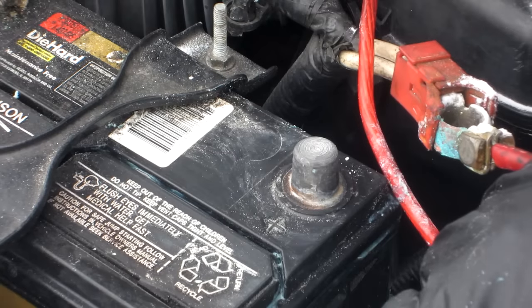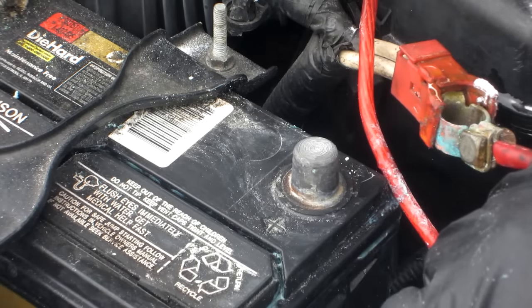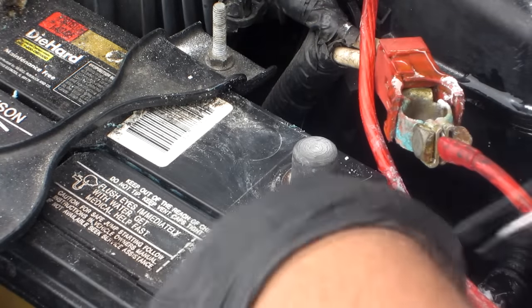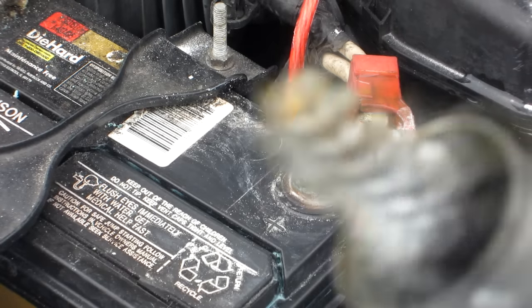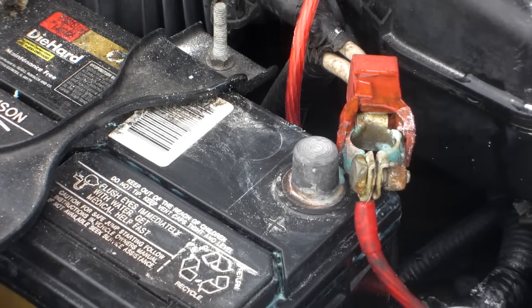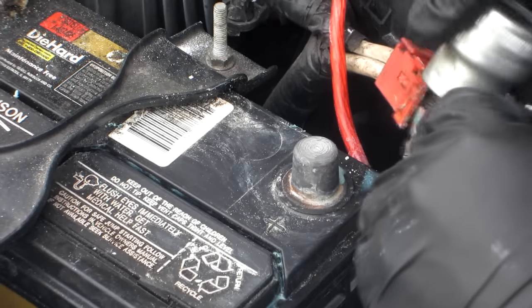Just a little bit of water and then you pour it right back into where you just dried it all off. Now the only tool you'll need is a battery terminal cleaner. You're going to clean the actual terminal part here — just put that in there.